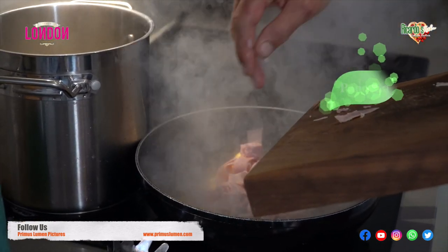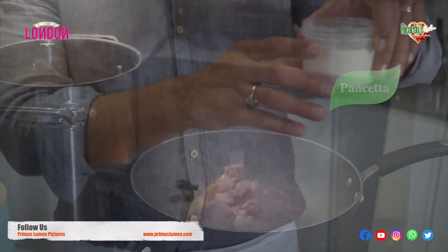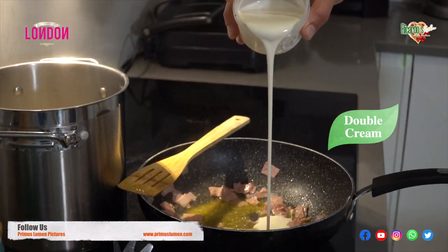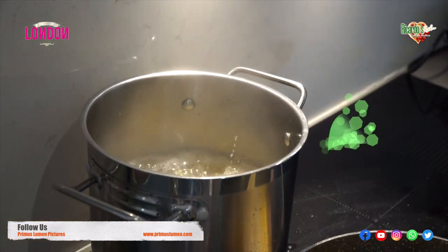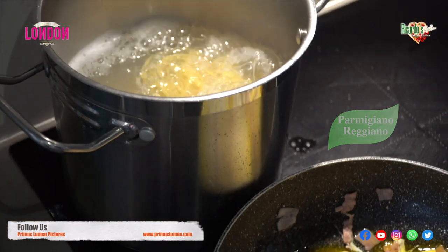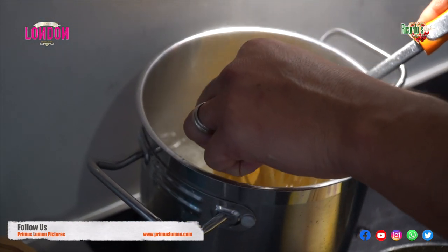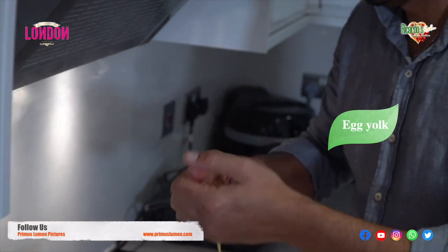We're going to be using bacon or pancetta. We're going to be using double cream, or you can use single cream. For those people who have an intolerance to milk, you can use oat cream. We're going to be adding parmigiano reggiano to the dish, and the final ingredient I like to add is the yolk of the egg.